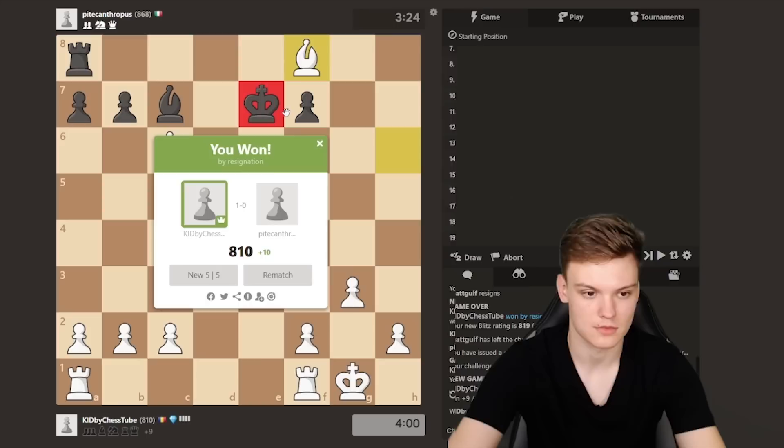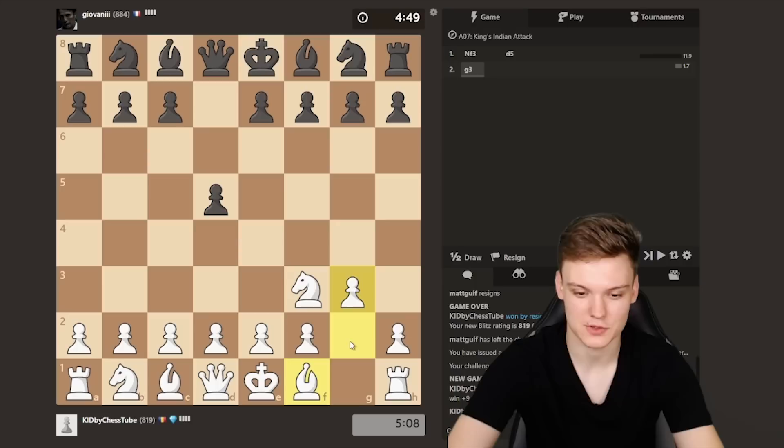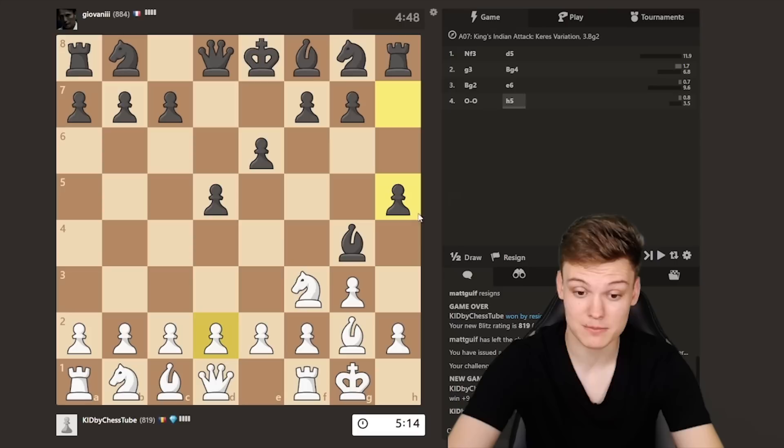We're getting the white pieces, gonna try out another King's Indian attack. We see d5, going for the fianchetto and combining it with short castle in the near future. We see e6, just going for the normal setup. I think I'm gonna stick to the Queen e1 plan, but we see an h5 move. The way I'm gonna be reacting against this — I think I'm just gonna be playing h3.